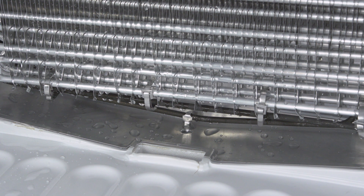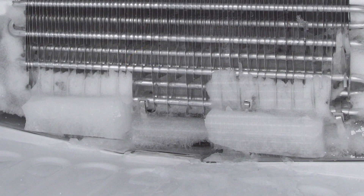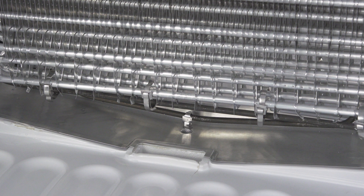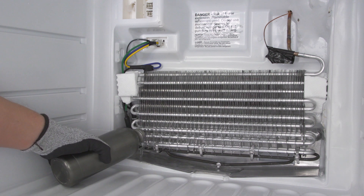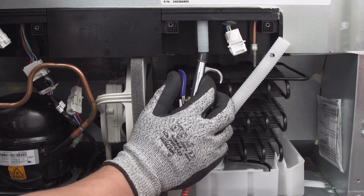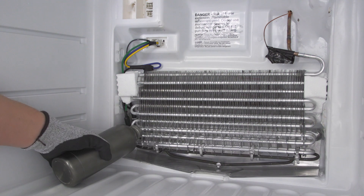The defrost drain line sits below the evaporator coils. A blockage in this line will restrict the flow and can prevent water from draining, creating a buildup of ice in the freezer. In other cases, water might leak into the refrigerator section. With the ice cleared from around the drain, remove any food or debris that might be blocking the line — just try not to push it further into the drain. If you think there's ice in the line, you can use hot water to melt the blockage. If no water is draining, or if it's draining slowly, use compressed air at the back of the refrigerator applied to the bottom of the drain line. Repeat until the drain line is clear.